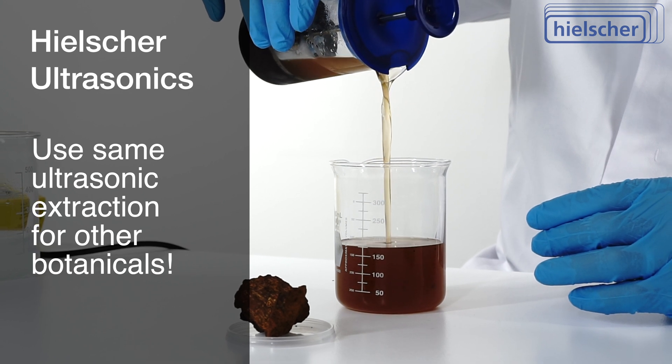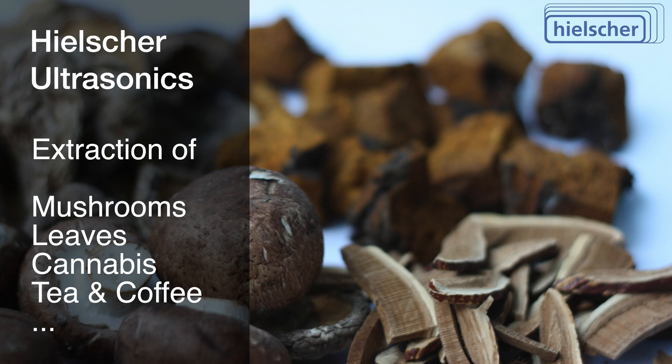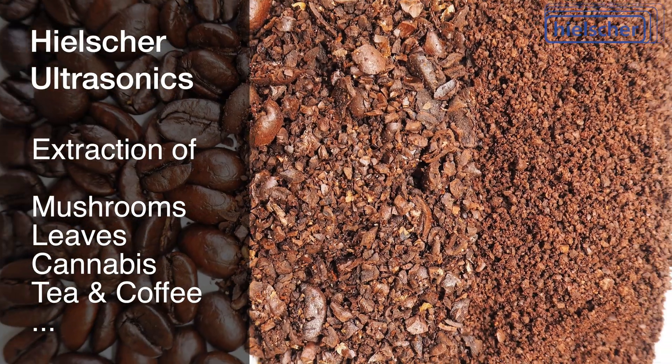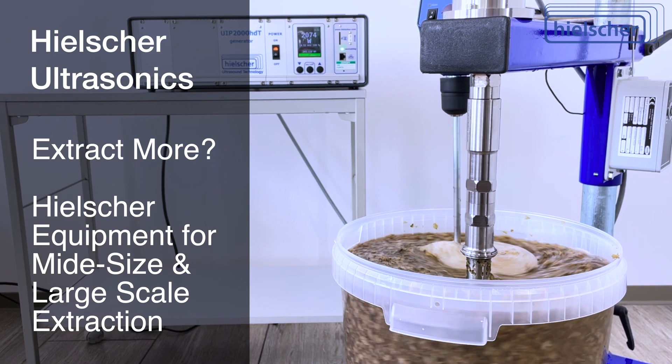This cold water or cold solvent extraction works for all other botanicals. You can extract all kinds of mushrooms, leaves, cannabis, teas, or coffee. Hielscher makes ultrasonic homogenizers for extraction on any scale.